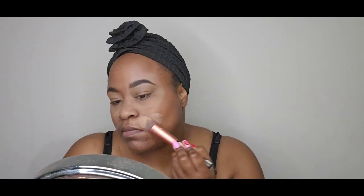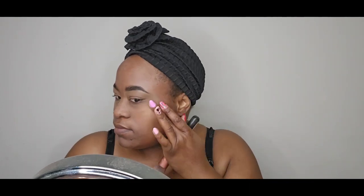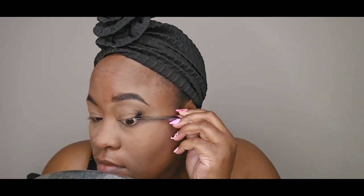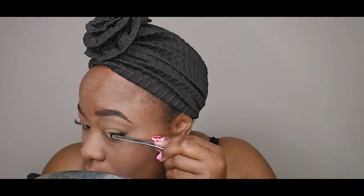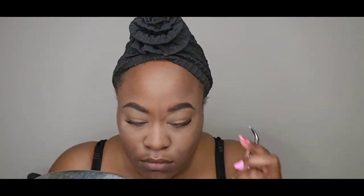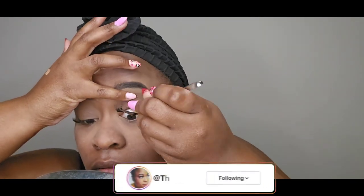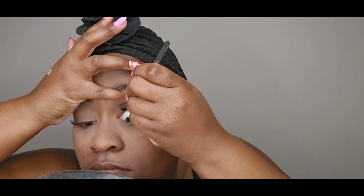My favorite lashes right now are these Present Gold lashes by IMB — these are the Glam Day style in Bold. I use one long cluster and the rest are all medium. These are my favorite lashes! Follow me on Instagram because I'm doing reviews over there with these lashes — make sure you check those videos and my stories out.